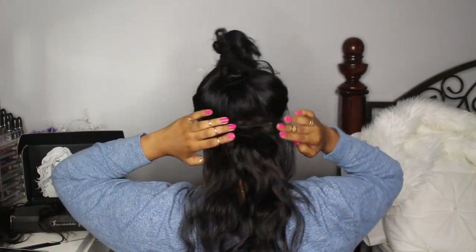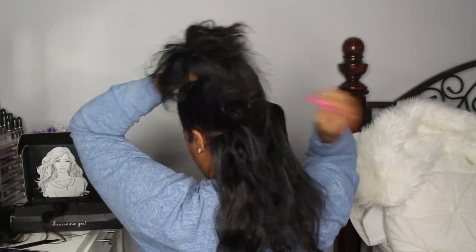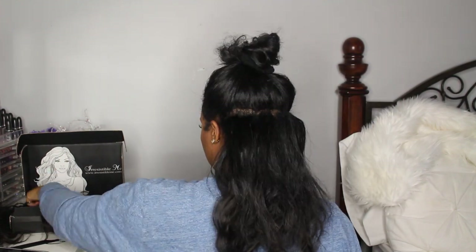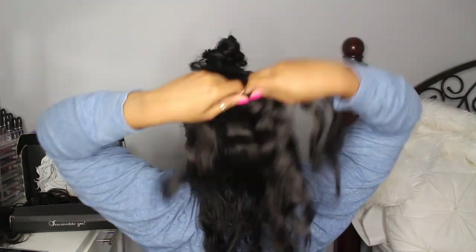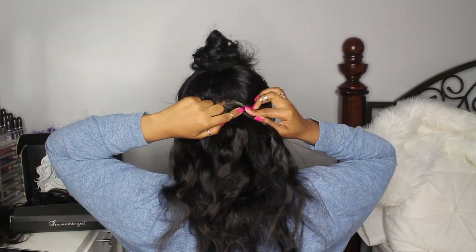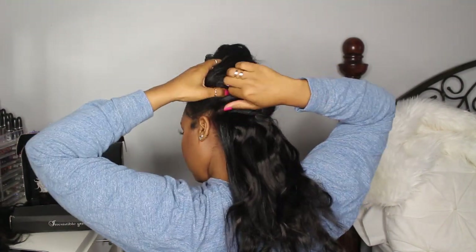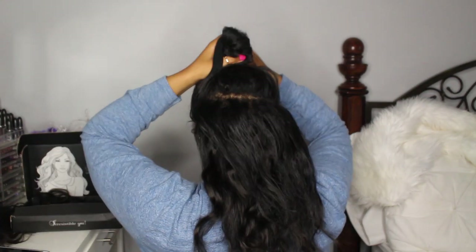In this first piece I'm putting in a two-clip row of extensions. As I move upward I'm going to increase the number of clips per extension. Now I'm picking up a three-clip piece, brushing it out, and clipping it into my hair. It's pretty simple — just part and clip, really easy.